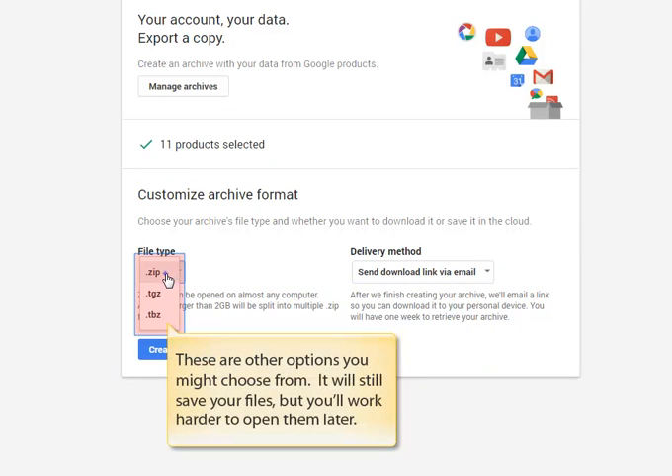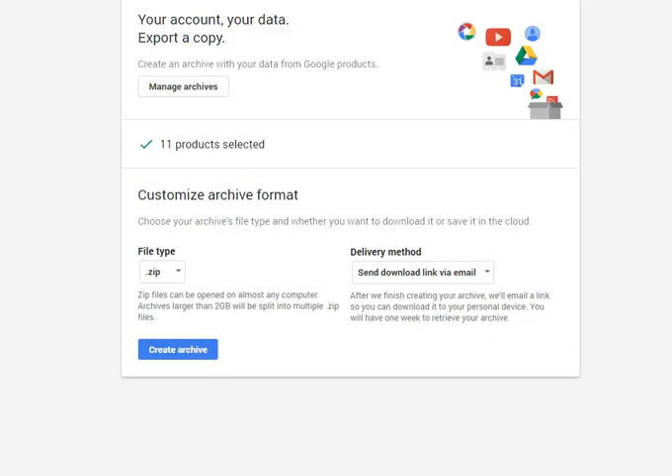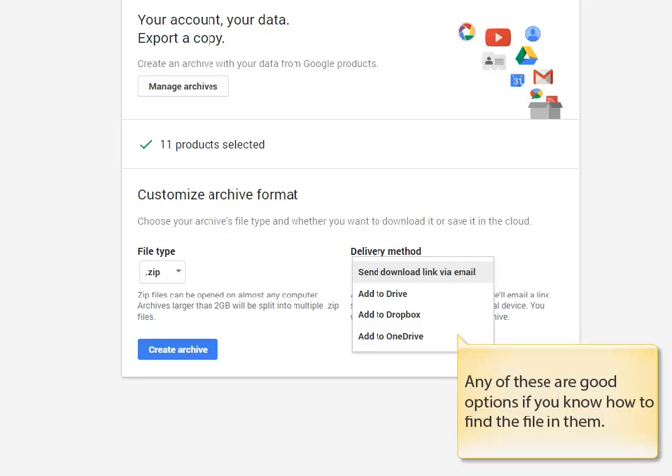As with all other things in Google Takeout, if you click on the down arrow head, you can see all of the options available to you. Now you're going to select how you'll get access to your files to start the download. By default, and probably the easiest way, Google will send you an email — and remember that's to your school account — that will have a link in it that you can just click on and go right to the file download. If you click the down arrow head next to delivery method, you will see all of your options. Any of these work well if you know how to use them, but remember the easiest is just to send the download link to your email.